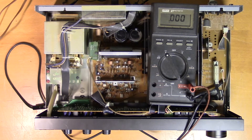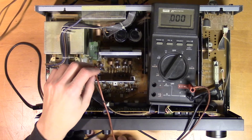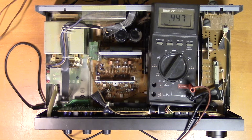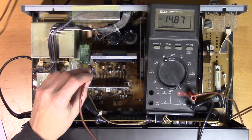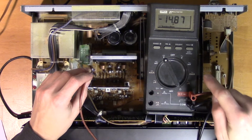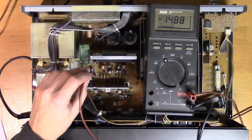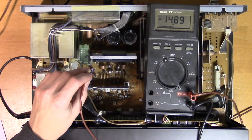Let's measure pin 2, which is labeled AC detection — we'll switch to AC. Now I'm measuring the pin on the protection circuit that is supposed to toggle the relay, and it's minus 14.9V, which should indicate that the relay should be on. So maybe there's something wrong with the toggling electronics for the relay rather than the control circuit itself.